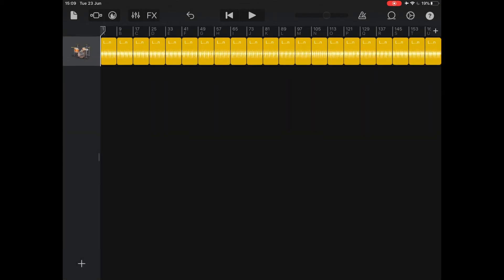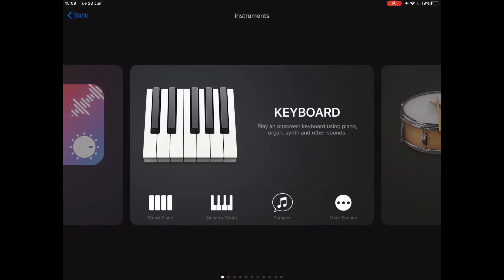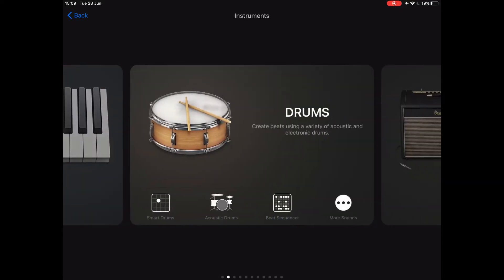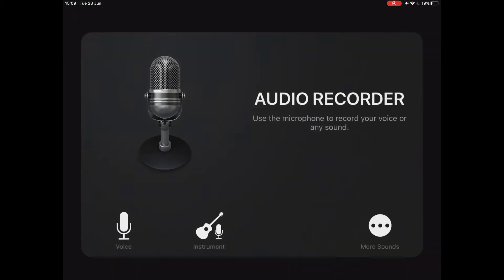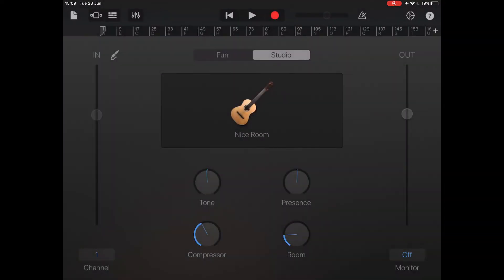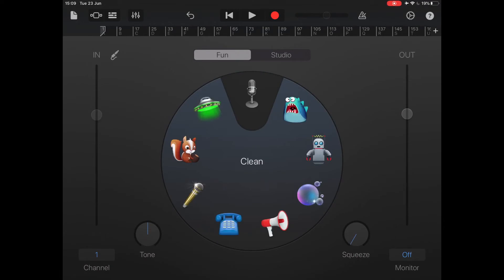Now I'm using the Nembrini MRH810 amplifier simulator. For that, we want to make sure we have the correct input. The trick here is to use the audio recorder, take the instrument input, go to fun and select a clean microphone, and you can then add your Nembrini amplifier simulator there. Double check that you've got your input set correctly so that you've got the instrument rather than the microphone coming in.